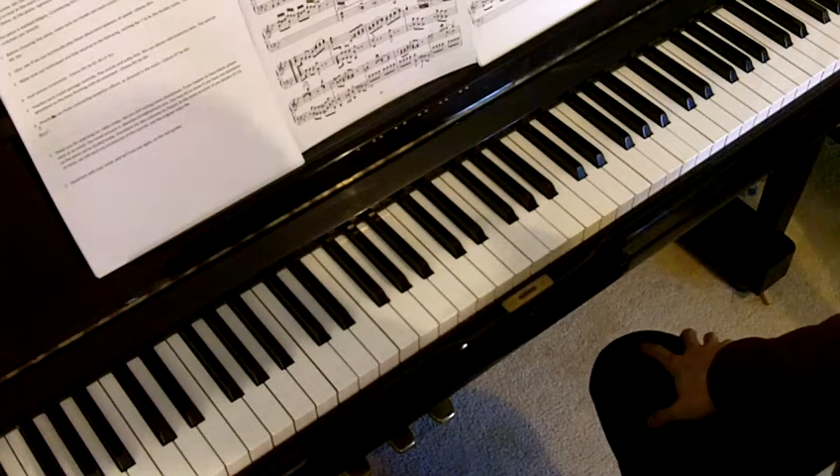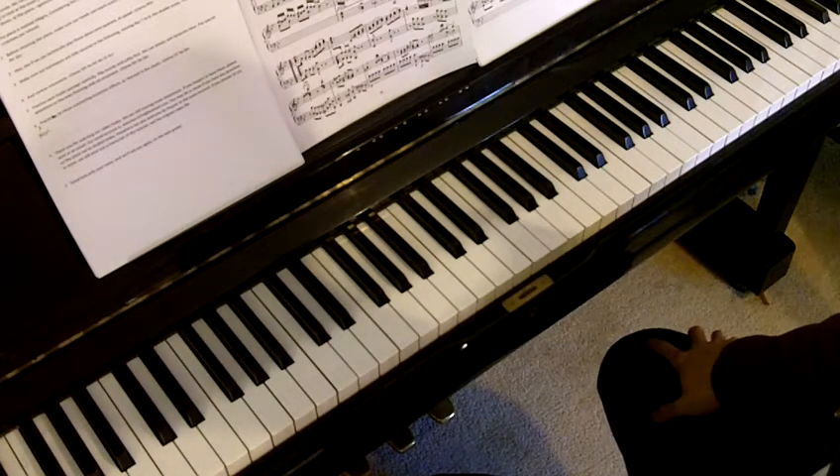Hi everyone, my name is Sabrina. Welcome to our piano tutorial on the new AVRSM 2011 syllabus. Today we are going to look at the exam piece from Grade 7, List A, Number 4, Allegro by C.P.E. Bach. We'll have Ellen here doing the demo at the piano.